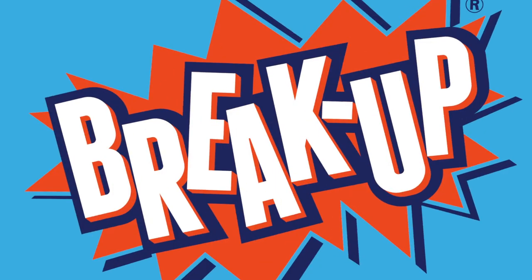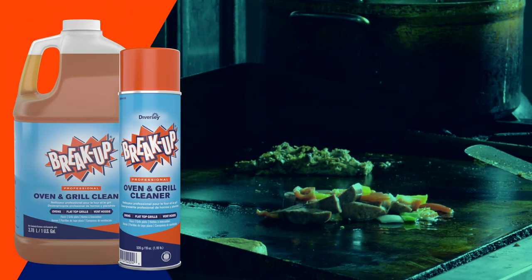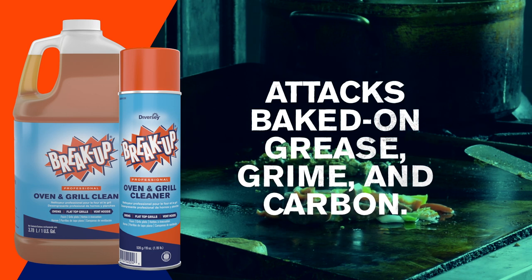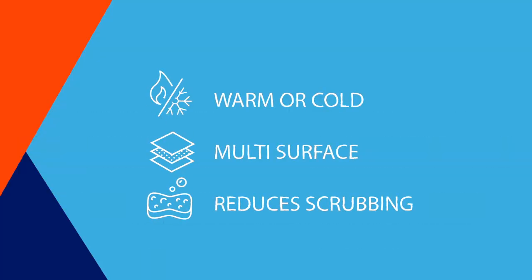Breakup Oven and Grill Cleaner takes on the toughest environments. Available as spray or liquid, the ready-to-use formula attacks baked-on grease, grime, and carbon fast. It's easy to apply, even on cold surfaces, and it works immediately on glass, steel, or tile with no scrubbing or scraping.